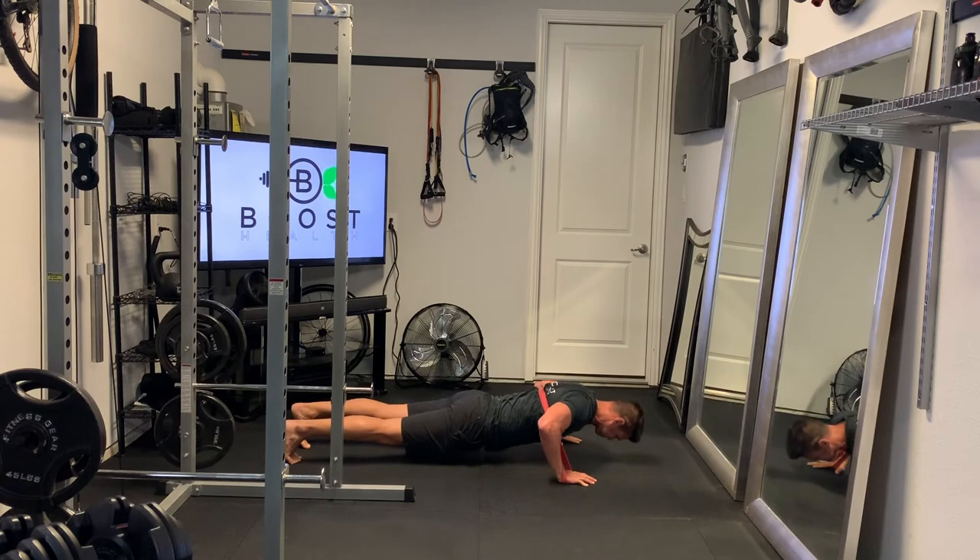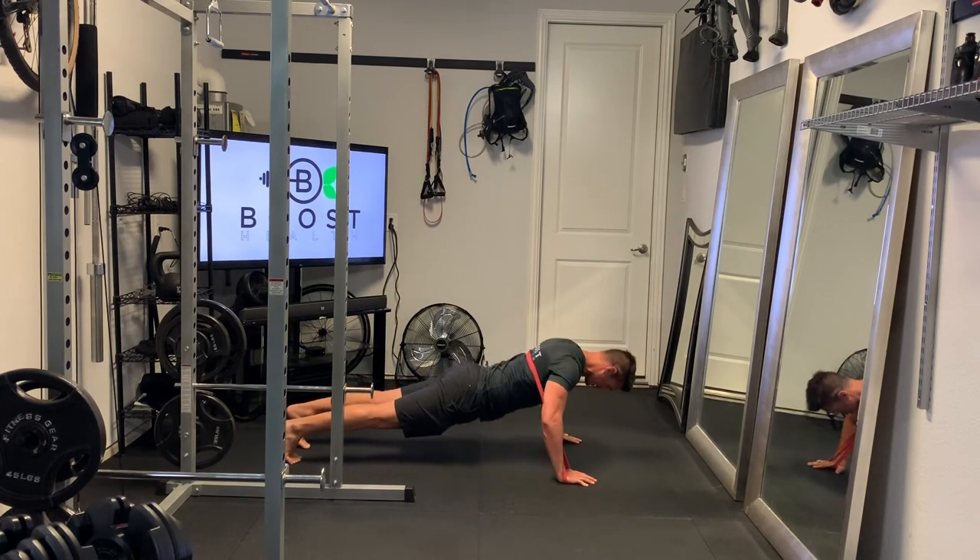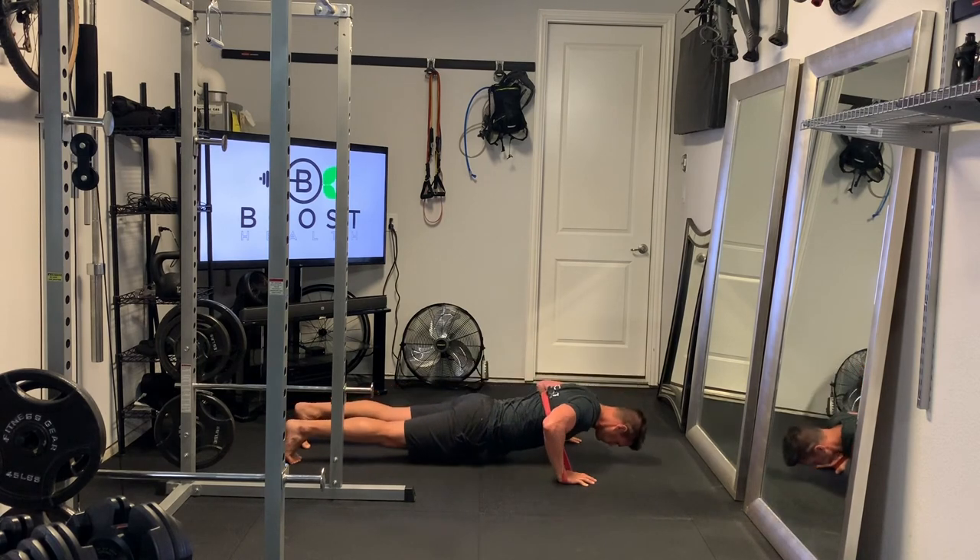You're going to notice that resistance on the way up as you push your hands into the ground, and also on the way down you have that stabilization that you have to do.